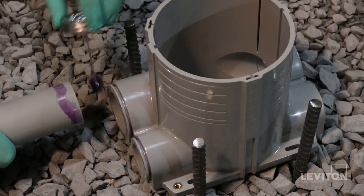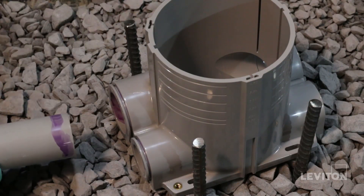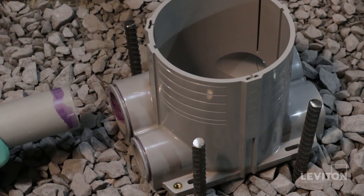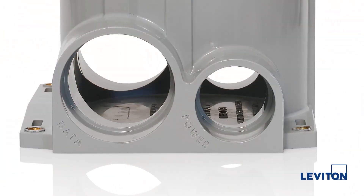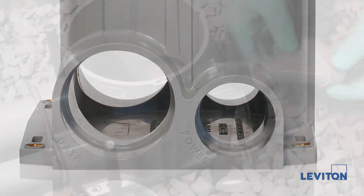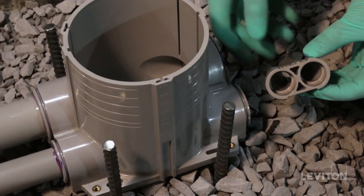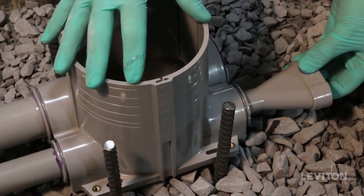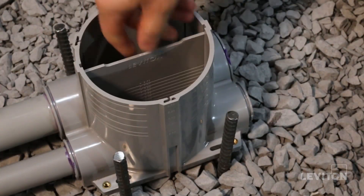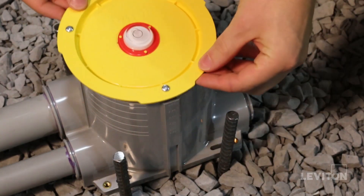Connect your conduit using PVC cement primer and glue. If necessary, use the reducers to reduce the port size or plug any unused conduit ports. Remember to connect the data conduit to the data port entry and power conduit to the power conduit entry. If you need to split the power conduit, use the Y adapter by connecting it directly to the reducer. Next, place your low voltage divider inside the box for future use if you plan to use a combination of line and low voltage.